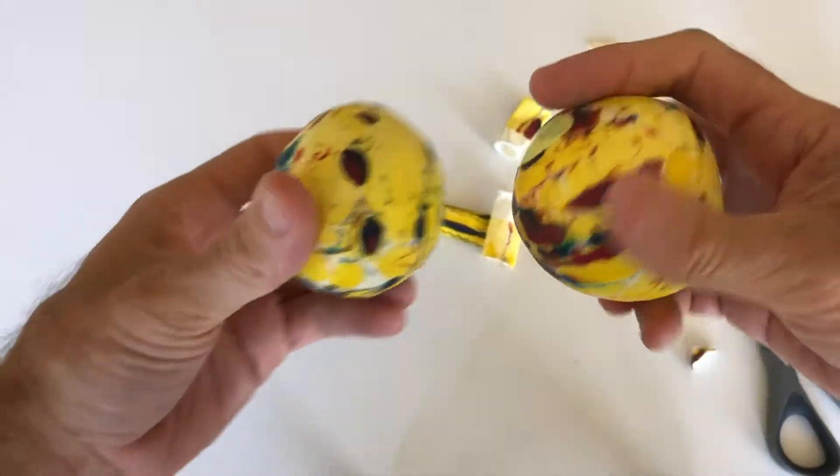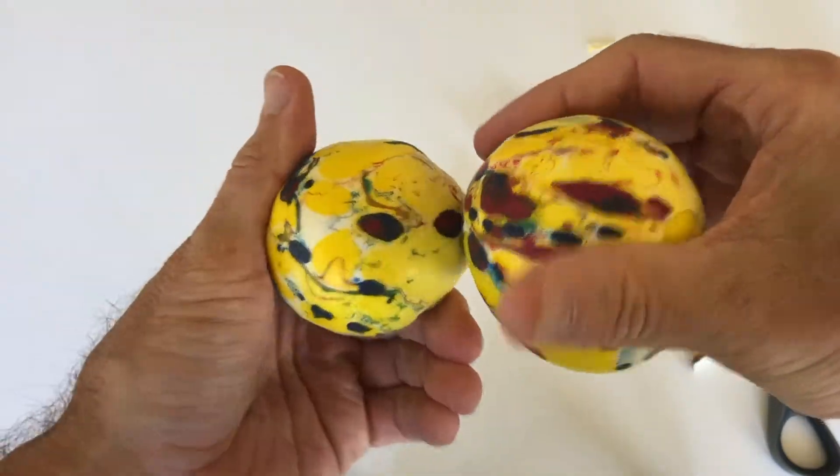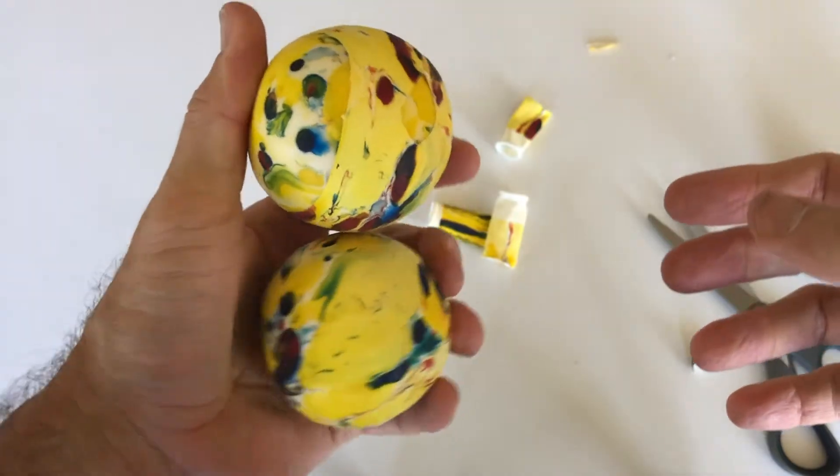You can make three of these and then you have some pretty nice, consistent-size, good-grip juggling balls. Fast and easy. Juggle away!